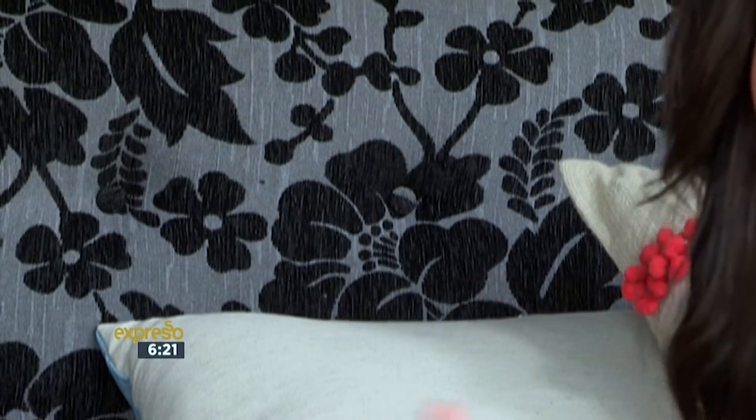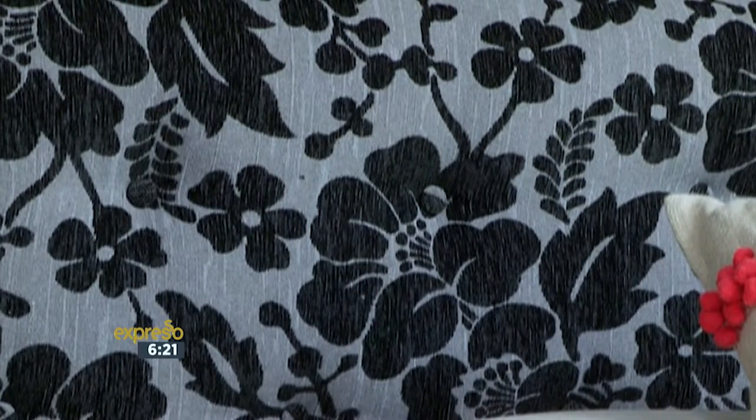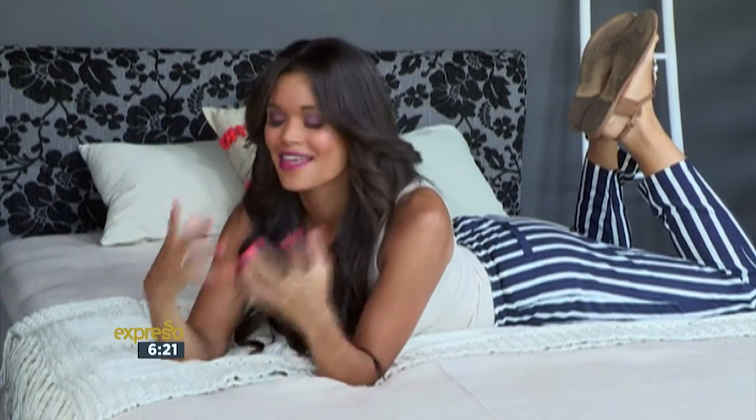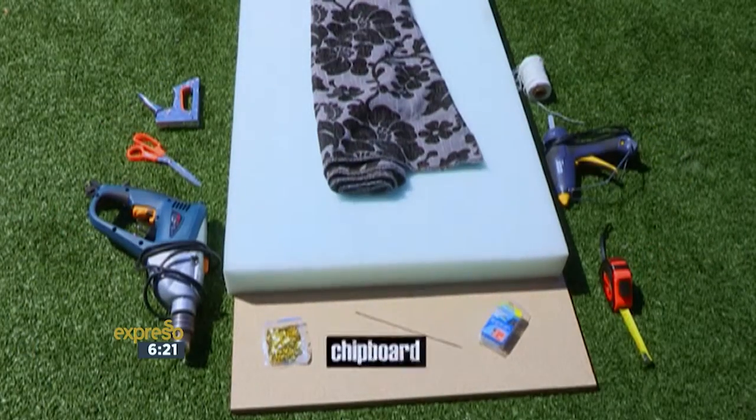Fancy a beautiful handmade headboard that you can rest your head on while you drift off into dreamland? Then maybe making your own headboard is just the thing for you. The idea of upholstery can be very intimidating and it sounds expensive, but thanks to builders, everything you need you can get from them. And once you wrap your head around the idea of a headboard, you'll see it's not that difficult. You will need chipboard,